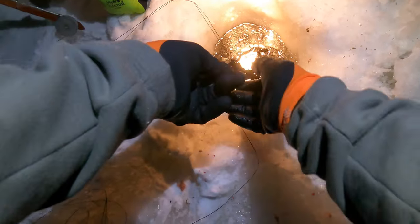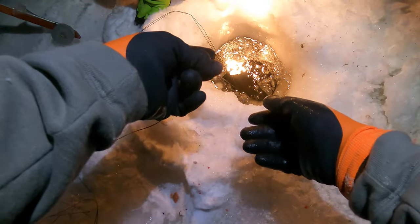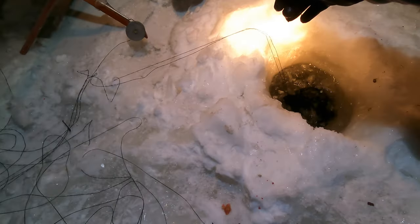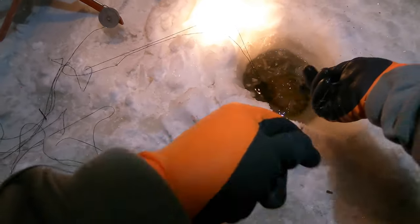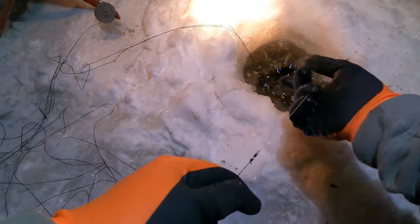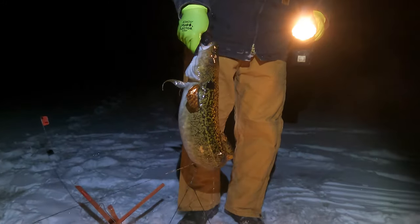It wants to pull. It's a good fish here. Let's see a leader. Oh, it looks like a cusk. Oh wow. Oh my God. Wow, that's a big one. Oh my God. Guys, that's a burbot. That is a burbot right there.